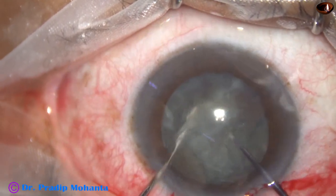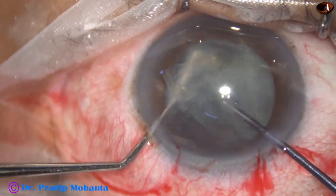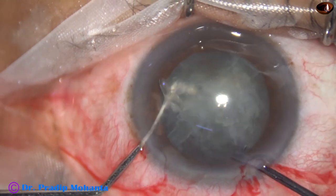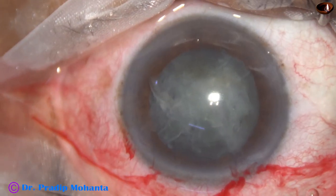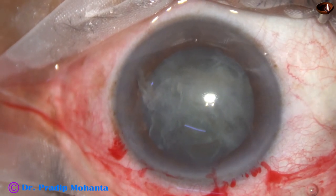Rotated. One heminucleus divided into two halves. Rotated again. The other heminucleus is divided into two fragments. Thus we have four fragments in a very short time.